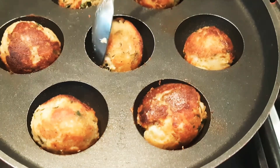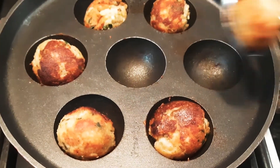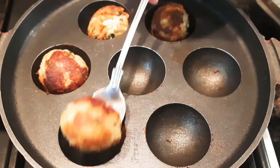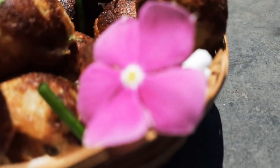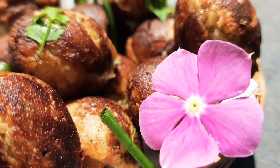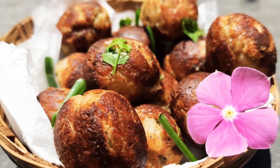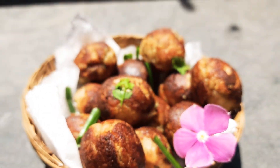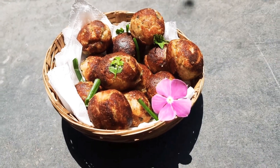Once both sides are cooked, take them out of the pan and super yummy paneer bread balls are ready! If you like this recipe, please do subscribe to my channel for more yummy recipes. It's time for me to sign off — until next time, bye bye!